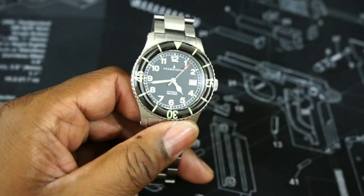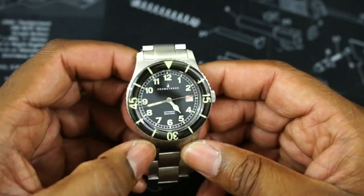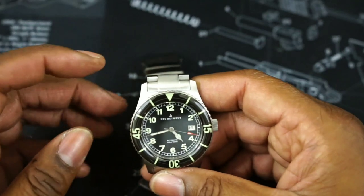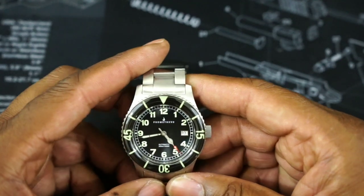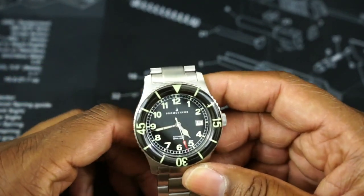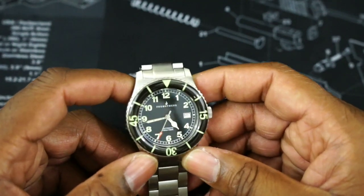That's also sapphire. Now this watch beats along at 21,000 vibrations an hour — it's a Seiko movement. It's running about 5 or 6 seconds fast a day. Seiko or TMI movements, whatever you want to call them, always run pretty good. That's why so many people use them.